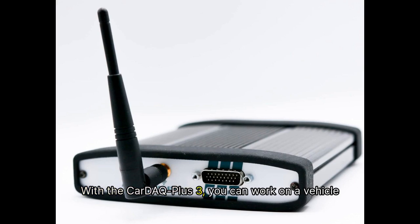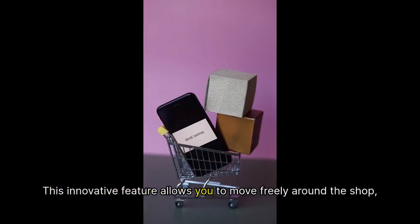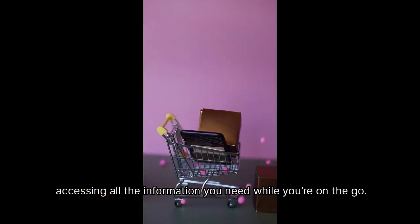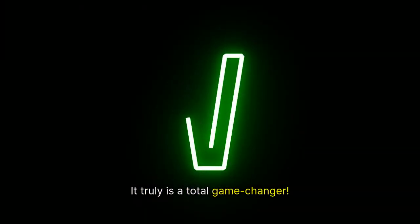With the Car DEQ Plus 3, you can work on a vehicle without ever having to deal with those pesky cords. This innovative feature allows you to move freely around the shop, accessing all the information you need while you're on the go. It truly is a total game-changer.